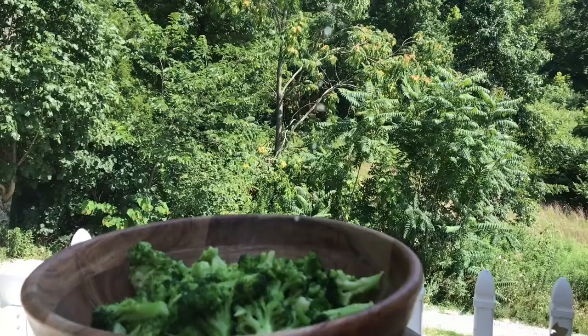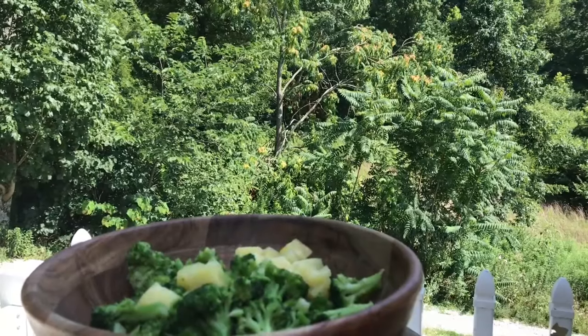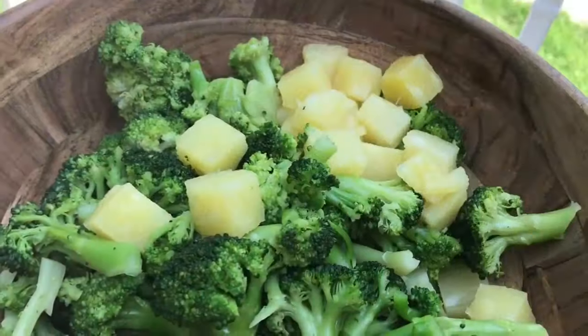It's so hot today, so the less time you're in the kitchen, the better. I am helping you out — you don't have to do any cooking today. This recipe is perfect for you.